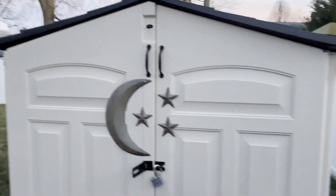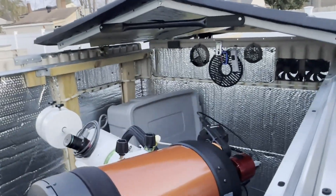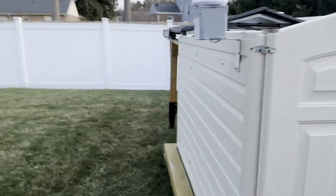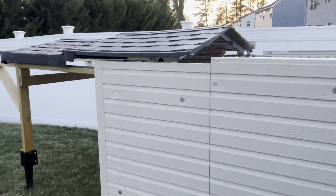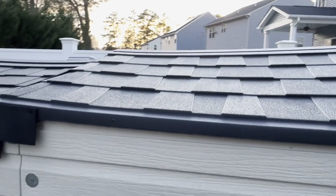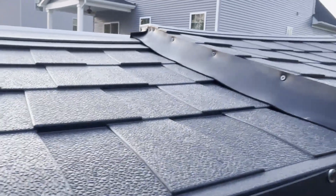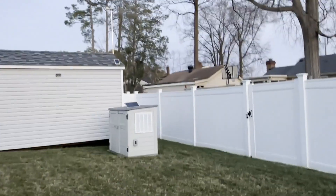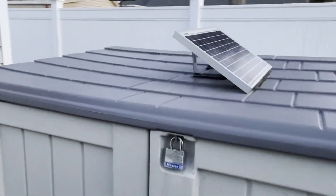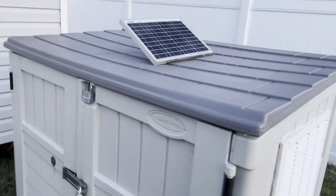That's the update to the classic shed observatory that's been converted to a roll-off roof. It's still amazing how you just hit the button and everything opens up - I see what everyone's talking about when you have a roll-off roof. After about two years of extreme heat and cold, the plastic does warp and bow just a little bit, but other than that everything is holding up well. That solar panel keeps the battery for the generator topped off so it can start without pulling the cord.